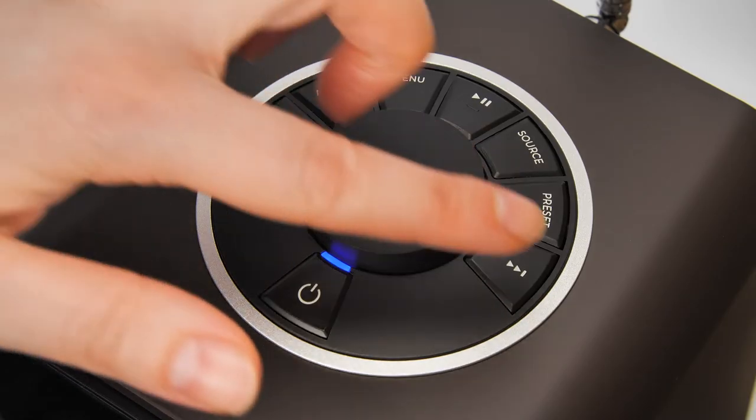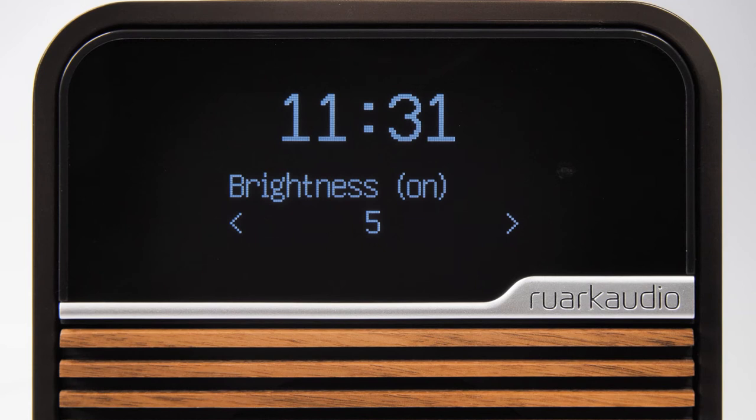Use the control knob or arrow keys to cycle through the brightness levels. The screen will adjust itself accordingly. When you are happy with the brightness, press the control knob to confirm.